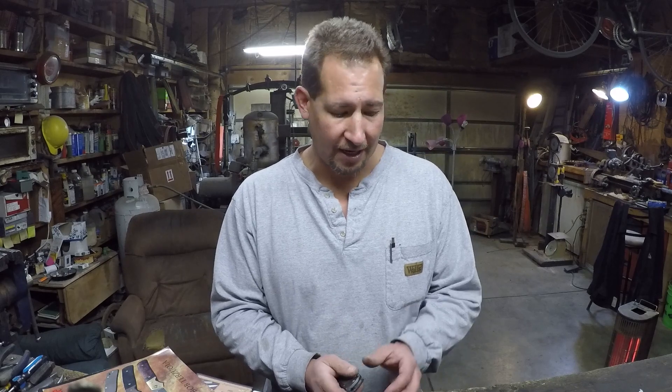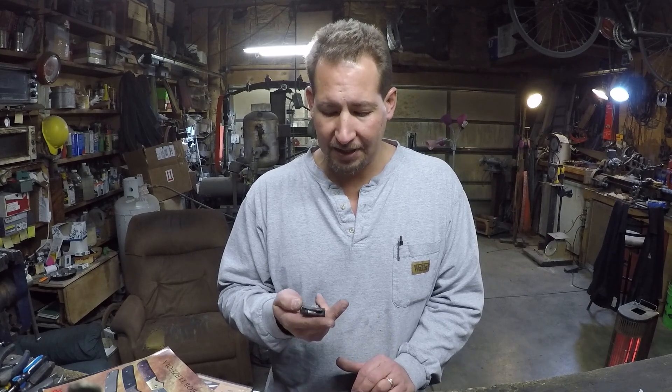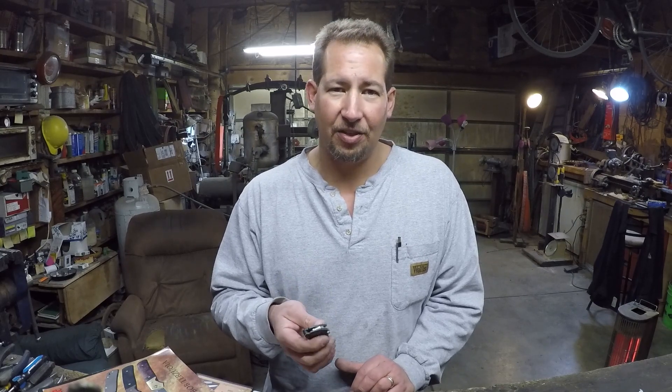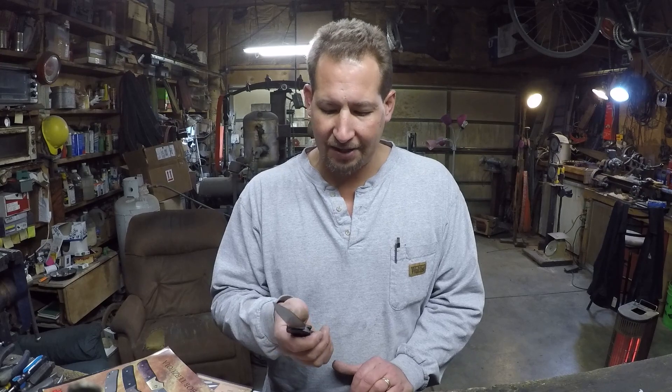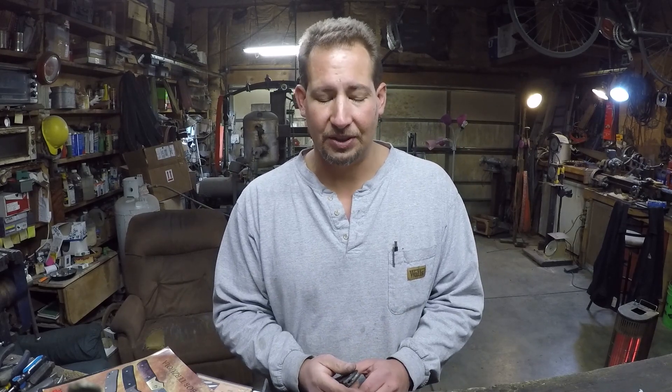I think that's what I was carrying at the time. Ever since then I've really not been a big fan of liner locks. At the time I thought I was accidentally disengaging the lock with my hand as I was gripping it, but looking back on it now I think it was just a poorly executed knife, and that's why it tried to close on me several times.